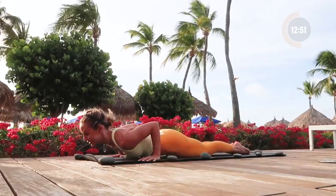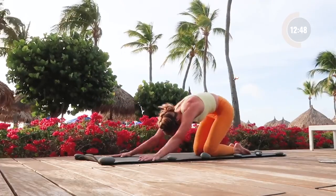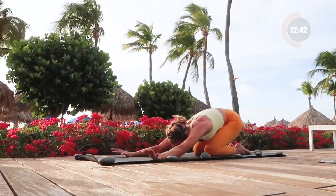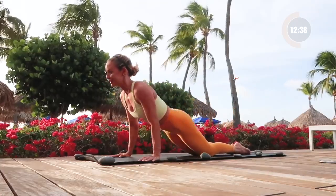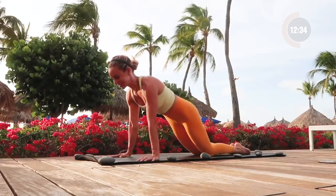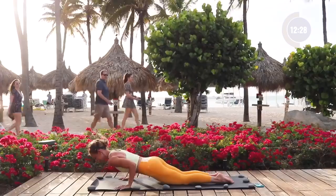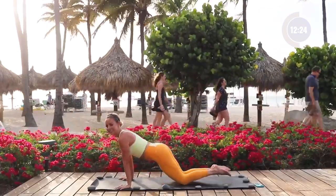Elbows squeeze in — feel those triceps working. It's amazing what you can do with just your own body weight here; you can get so, so strong. Just remember, every rep you are getting stronger and stronger. Hold here in your pushup position and little pulses. You can do it — and press all the way back.